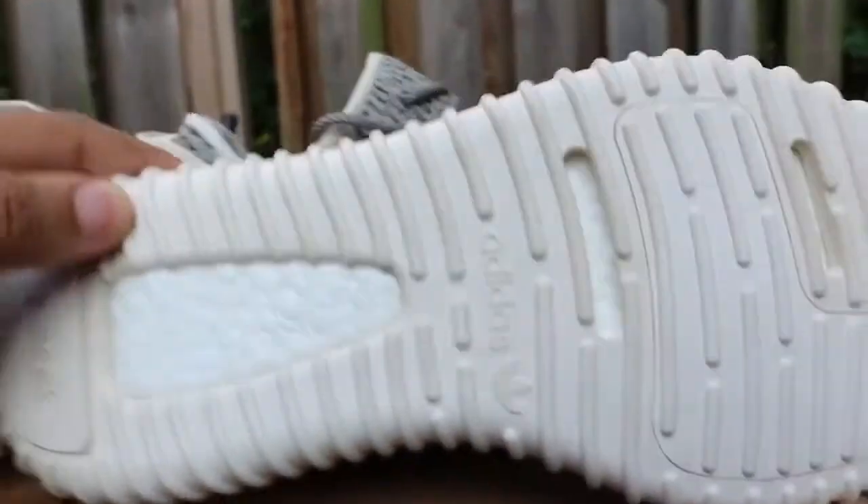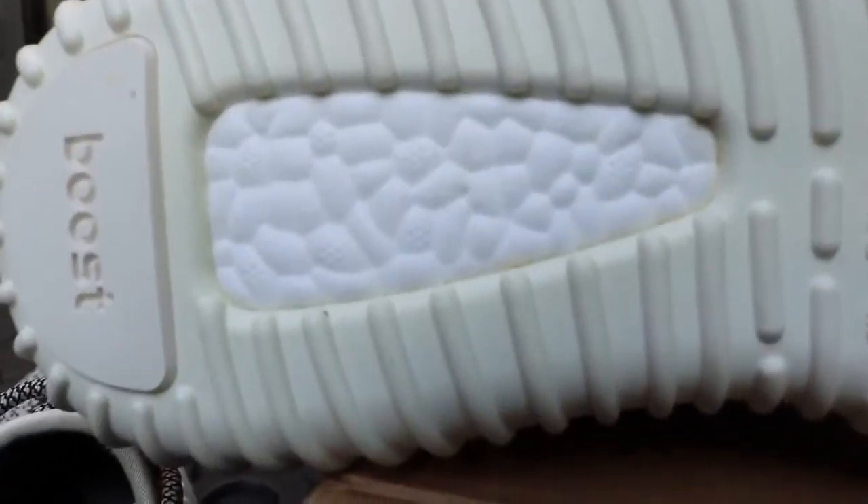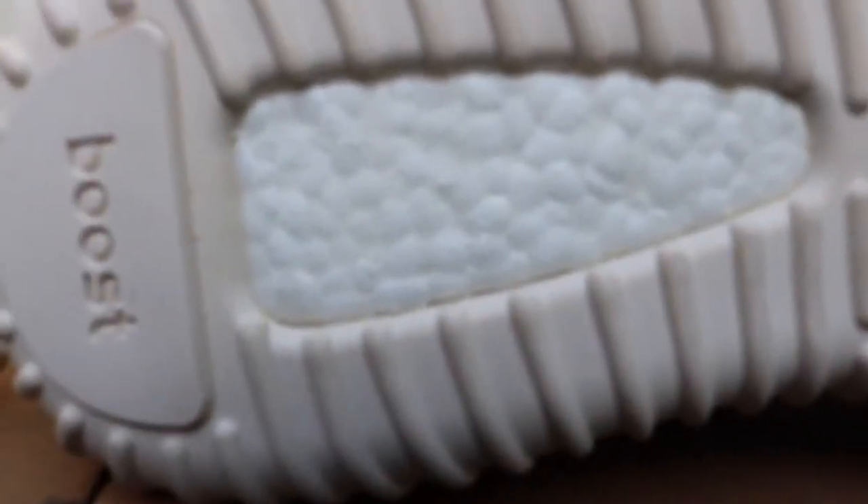Alright, let's take a look at the boost on both pairs. This was the old PK pair, and now this is the boost on the Helen pair.